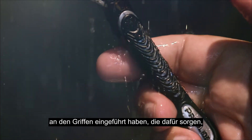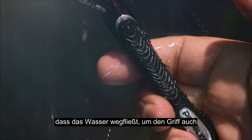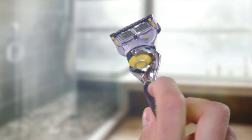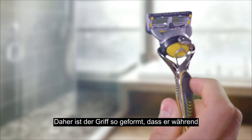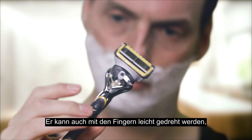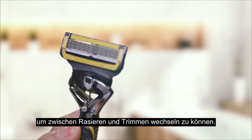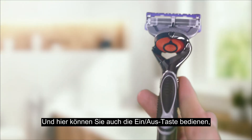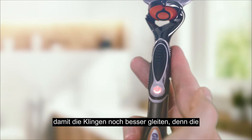Which is why we've introduced elastomer grip points that channel water away to secure the grip even when soaking wet. It's why the sculpted handle has been designed to sit comfortably in the hand. It's why the handle can be rotated between the fingers to enable you to roll between shaving and trimming. And it's where you can choose to turn on the power to turn up the glide.